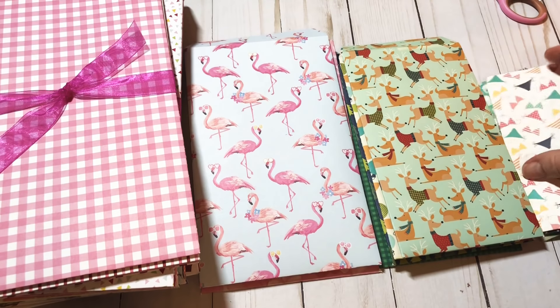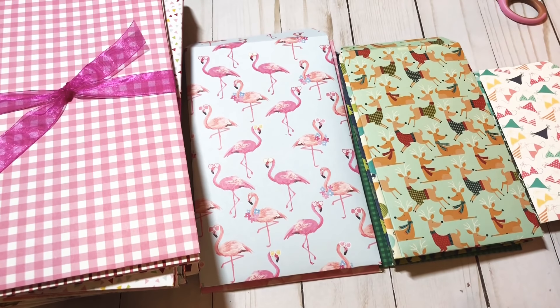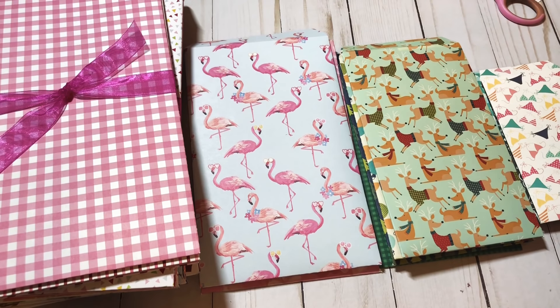Isn't that cute y'all! Now I'm going to quickly add some tear-and-tape at the top, so that whoever purchases it already has some adhesive to use. And there you go — isn't that so cute! I don't know which size I love best. I love this paper, and I've got two more that I'm going to do off camera.